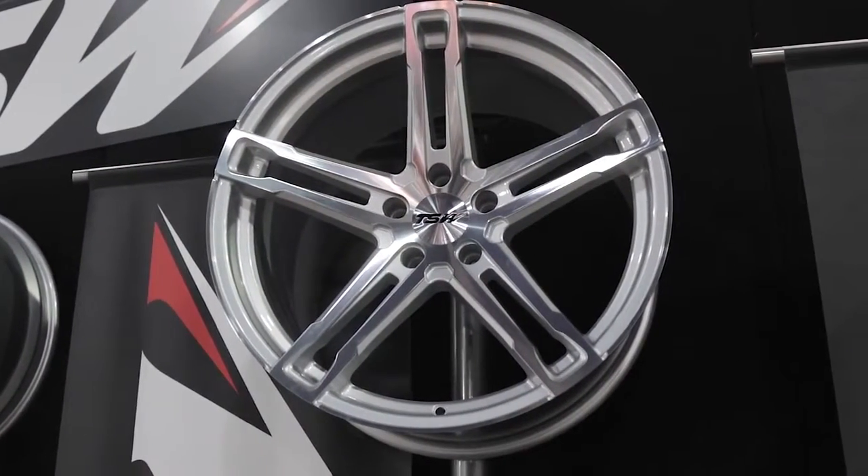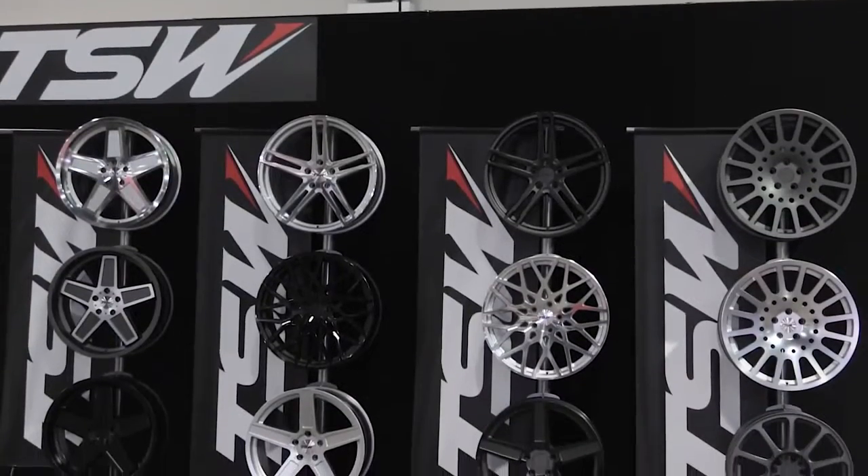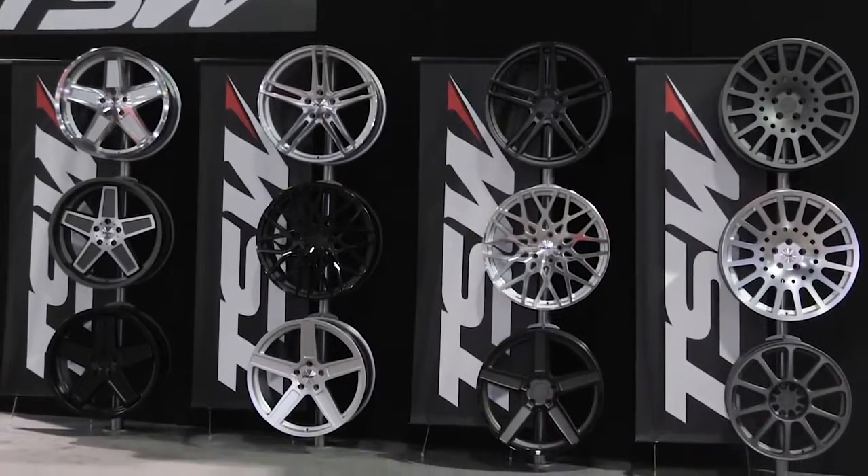TSW has a rich racing heritage going back to Formula One in the 1960s — tell me a little bit about that. Basically it was started and founded by a Formula One racer. He took his passion and his earnings from Formula One history, created a tire store, and with the tire store came the wheels. Ever since then we've tried to take that racing heritage and implement it in all of our design process.